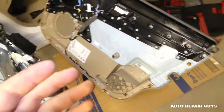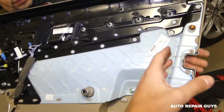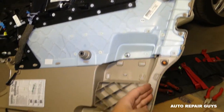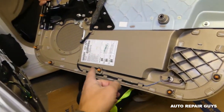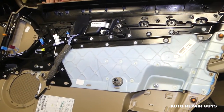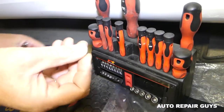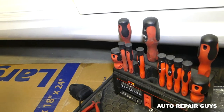Here's where all the clips are located: three on this side, three on the bottom, three on the other side — nine clips total. We'll need a T25 Torx bit.